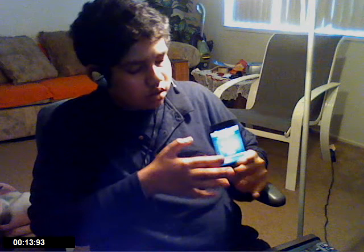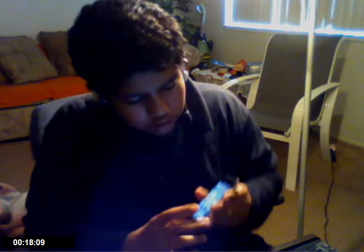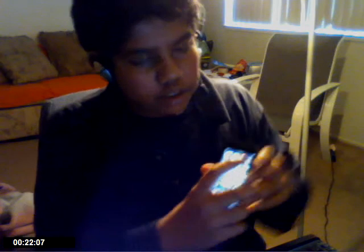Hello YouTube, I'm just testing my new webcam today and I'm going to be putting on a review on a new app on the iPod Touch. I'm going to unlock — slide to unlock — and it's called Pool, right here.